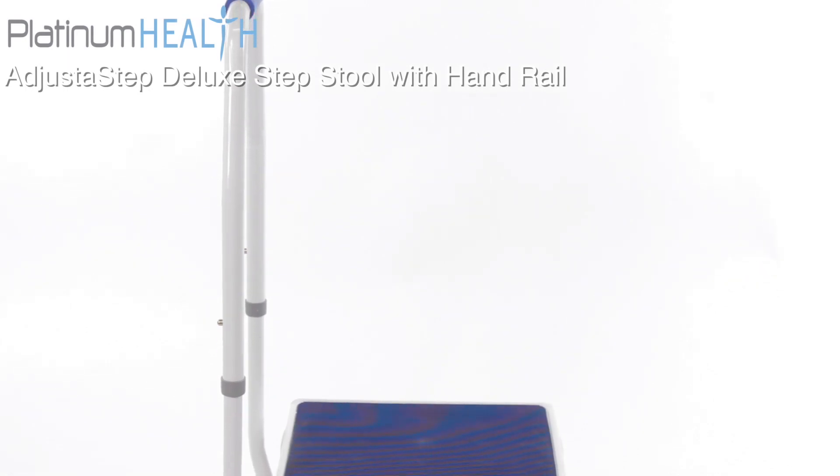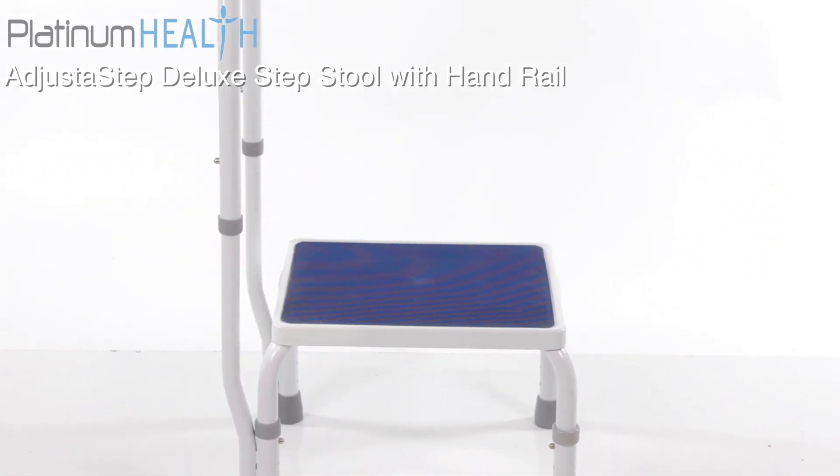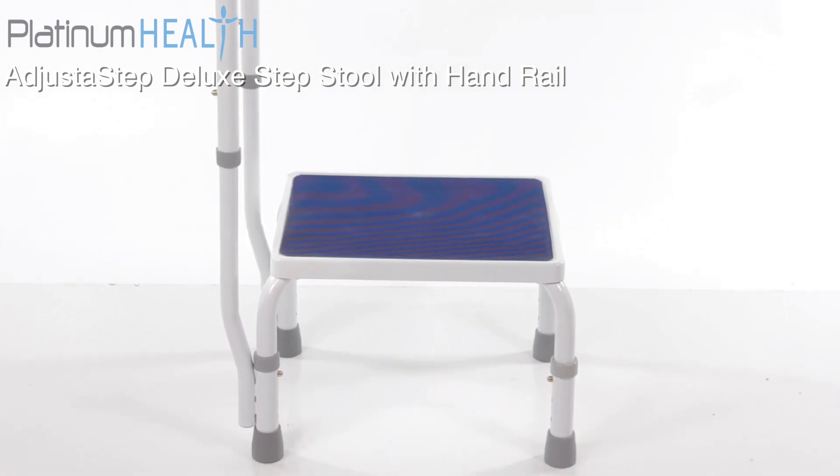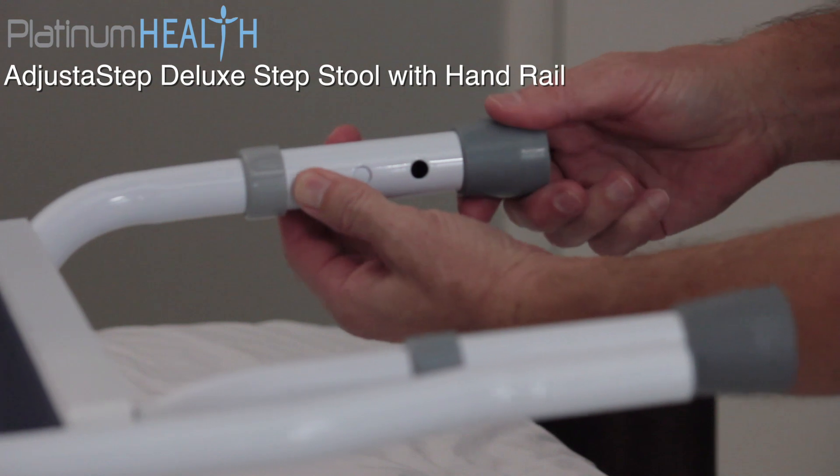What good is a step stool that's too tall or too short for the task at hand? The Adjust-A-Step solves this problem with a unique adjustable height feature that allows the step height to be customized as required.